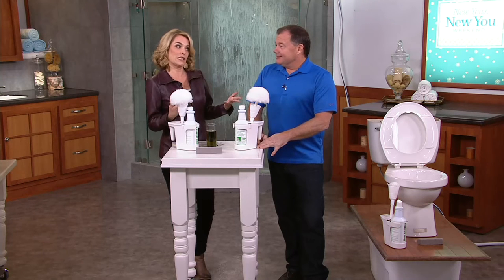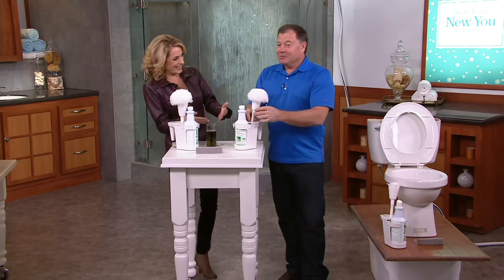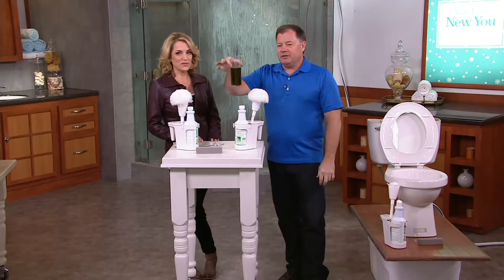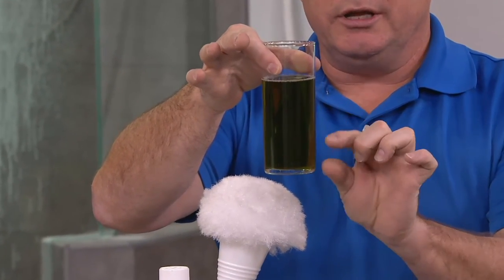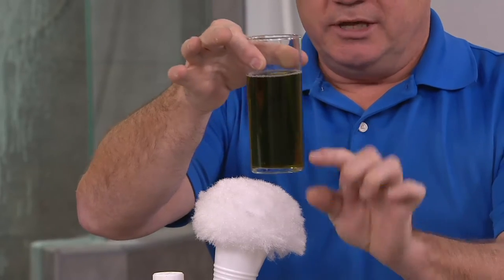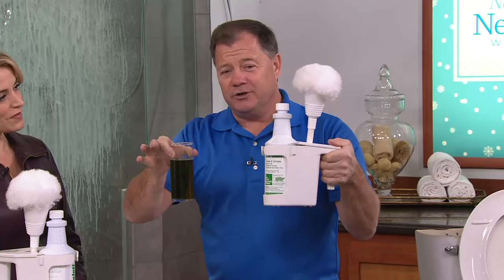We should all have toilet cleaner at our house already. Most people do have a toilet cleaner, whether you bought it in a store. You probably have a brush. This is not a brush — this is a swab, and I'm going to show you the difference. What you buy in a store, if you pour it into a glass, it would be very diluted. This you can't even see through. It's very thick, very concentrated. When you clean your toilet, you only use one ounce. That's why this kit is going to last in one bathroom for an entire year.